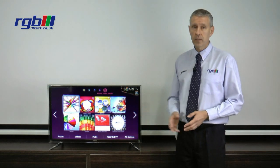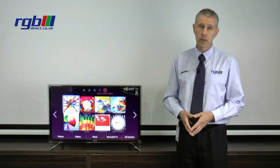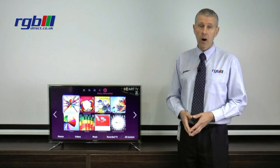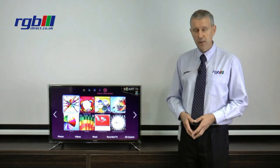If you'd like to have a look at the television for a demonstration please visit one of our showrooms in Ilford or Loughton, or if you want to go onto our website the full specification will be on there. It's www.rgbdirect.co.uk. Thank you for watching.